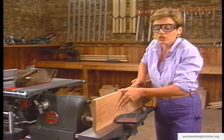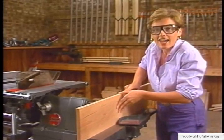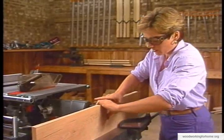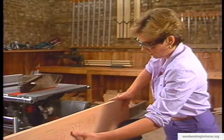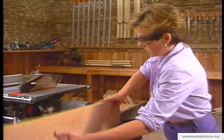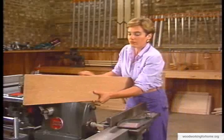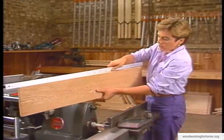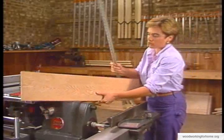Make sure you're keeping a fluid, continuous action as you push the board through the joiner. That was a pretty shallow cup so it's probably going to be okay. If you had a deeper one you'd probably have to take another pass or two.